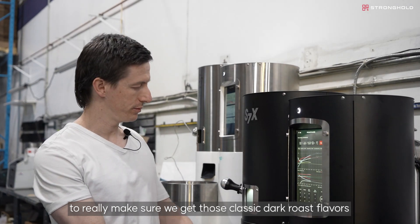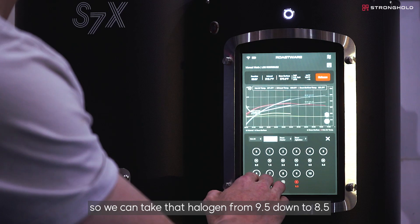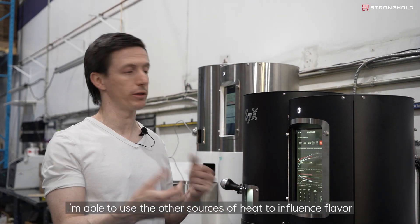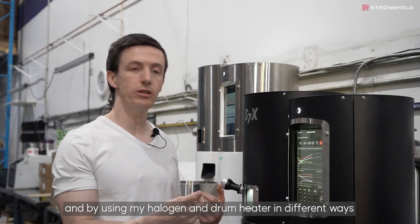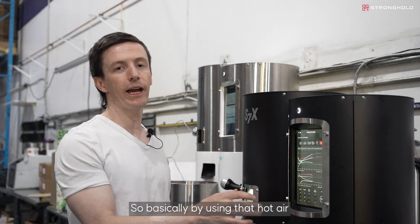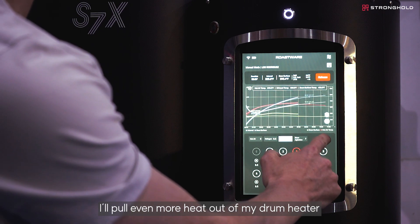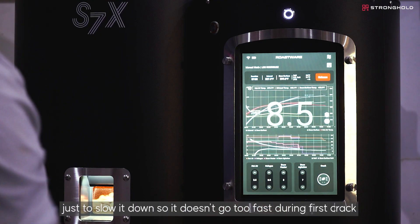I can see it start to go tan, so I'm going to take the halogen from nine and a half down to eight and a half. By keeping my hot air temperature high, I'm able to use the other sources of heat to influence flavor. Basically, my hot air gives momentum and energy into first crack, and by using my halogen and drum heater in different ways, that's how I'm manipulating flavor. The coffee's hit a light brown now — I'm going to pull even more heat out of my drum heater and put a little bit of hot air out just to slow things down as we enter first crack.